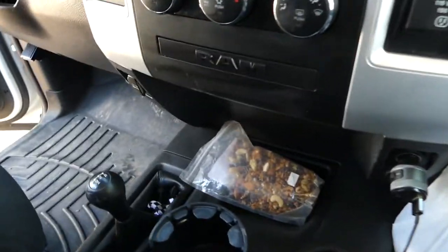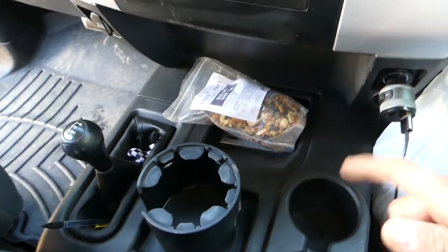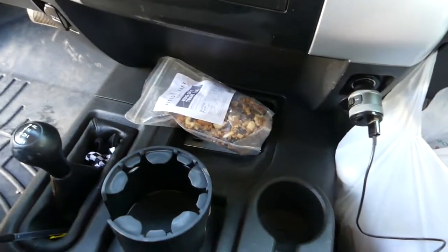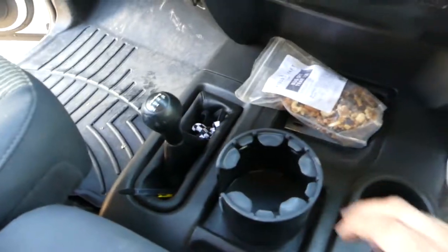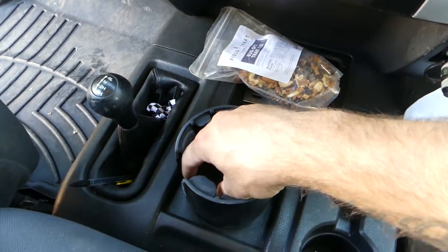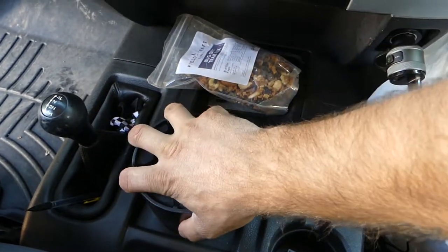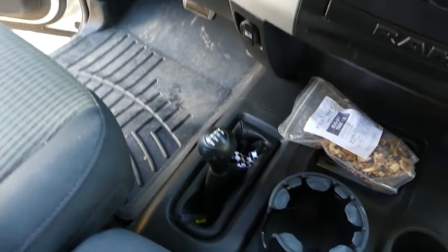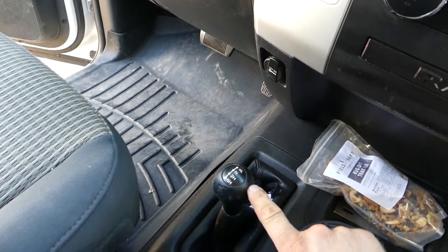There's just a trash bag. This is Fieldcraft Survival trail mix — I had some and just threw it in here. This is an extra camera battery because it died when I was doing a video yesterday. This is a Swiggy's mount — it'll fit a Nalgene or a coffee mug because it's slotted and you push it in and twist and it locks in, which is kind of nice.